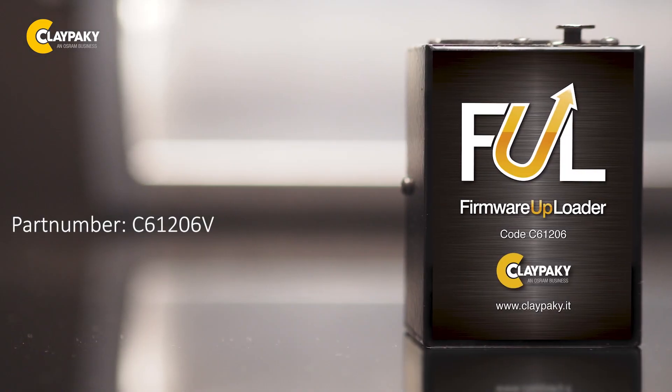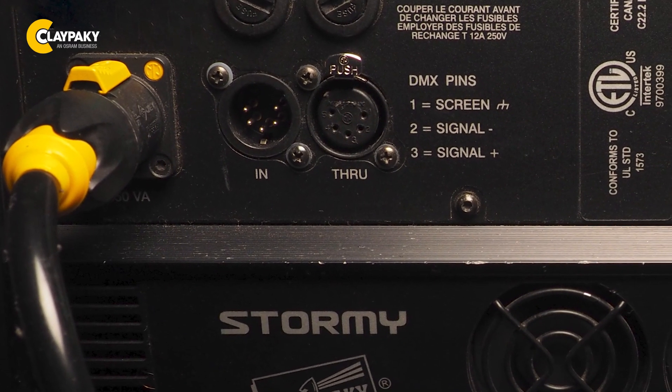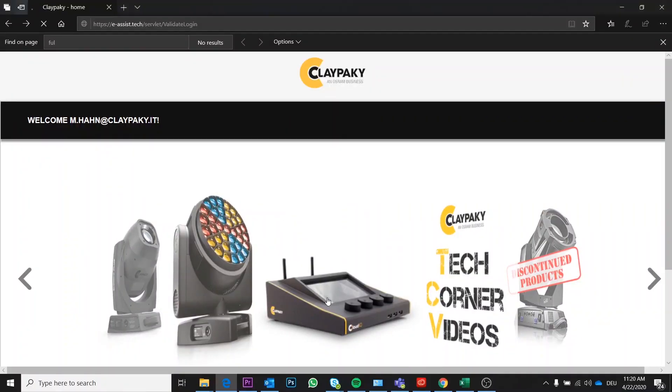This explanation is all about the Full Uploader. The Full Uploader is a great tool for all lamps not equipped with an Ethernet port, like the Stormi for example.